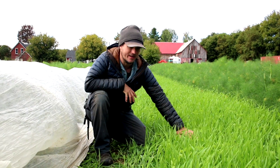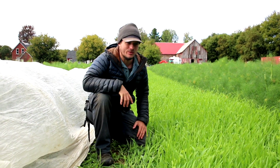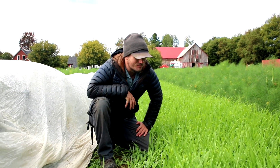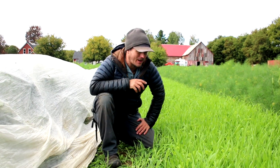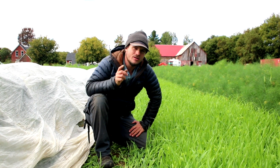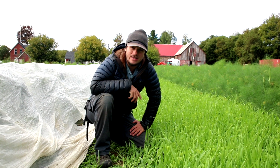In this case we're using what we call BAM, because we love to say 'oh I gotta go BAM those beds' out in the field. But it's called basic annual mix — BAM. And so we use a mix of oats, barley, spring triticale, and peas.